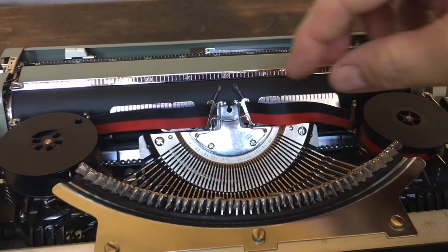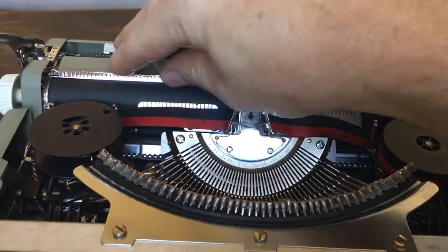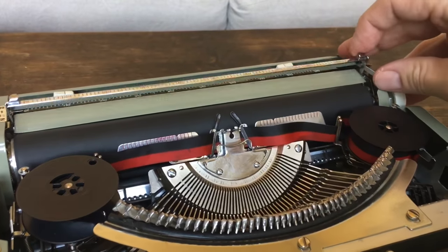When I got it, the paper bail and the little eraser table were bent, so I had to do a little bit of work to get those straight — but now those are in good shape.